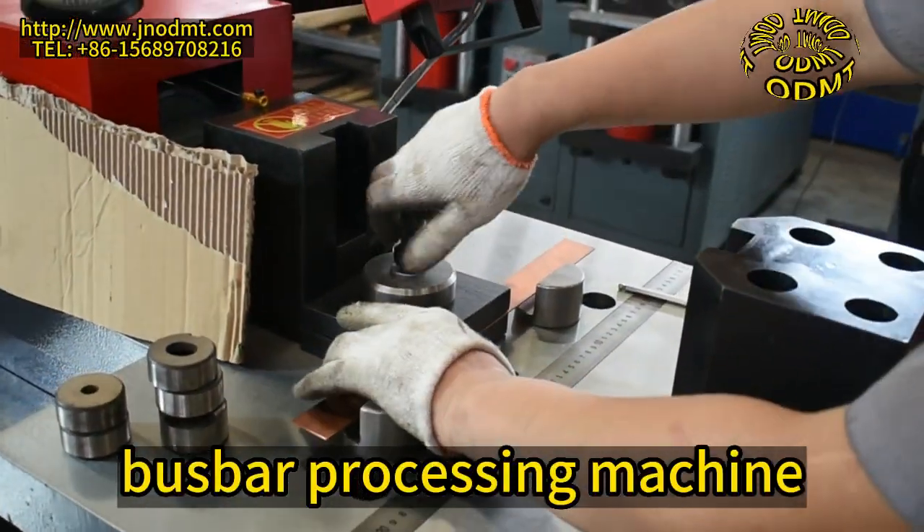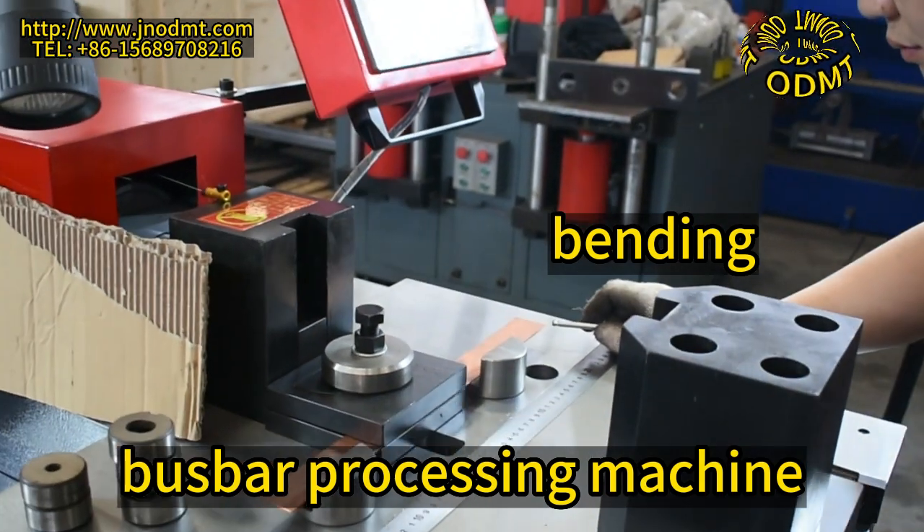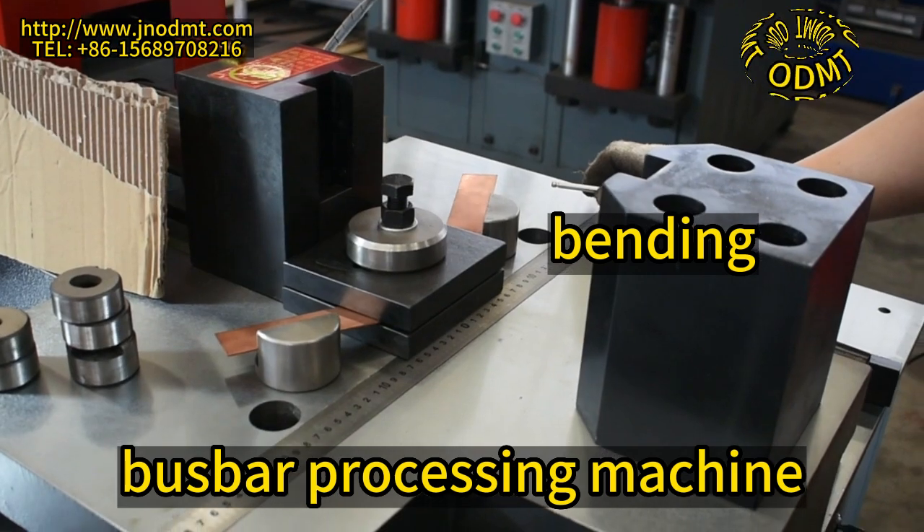This series of bus processing machine has three units: punching, shearing, and folding. The working stroke of each unit can be easily adjusted to shorten the processing time and improve the production efficiency.